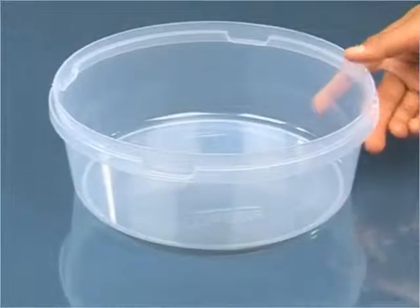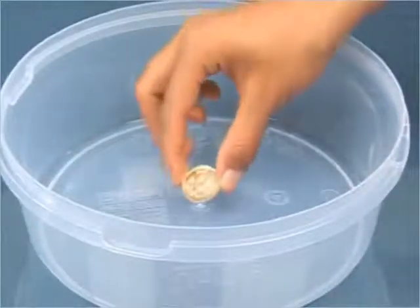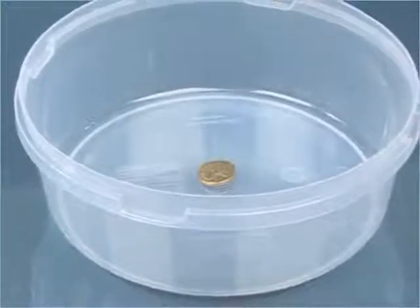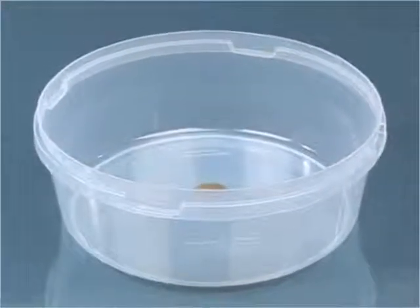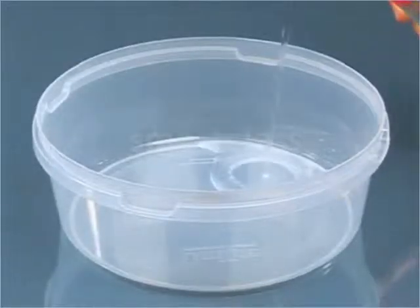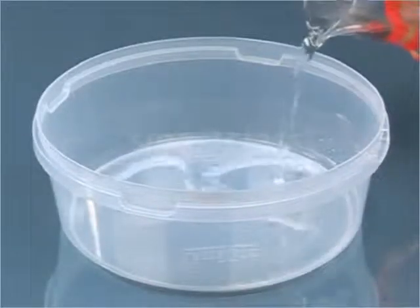Place a large shallow bowl on a table and put a coin in it. Move away from the vessel slowly, and stop when the coin just disappears from your sight. Pour water gently into the vessel without moving from your position.